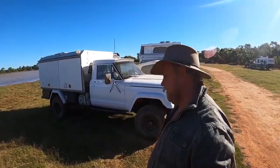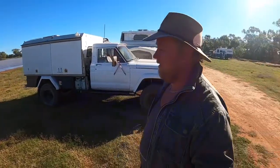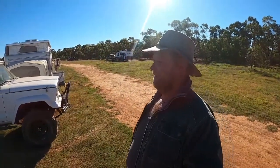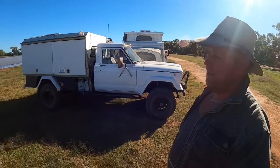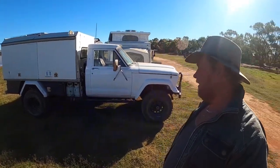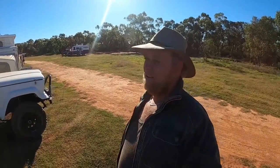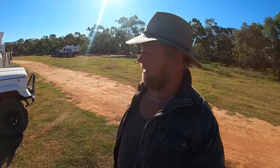Alright, so g'day guys. Thought we'd do the build video on the Jeep just while we're here in Cobar. So we'll just start with what it is — it's a 1969 Jeep Gladiator J-truck. It's been in my family since '71, so it's just been handed down from my grandfather to father, and father to me.